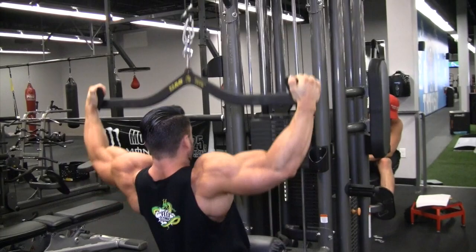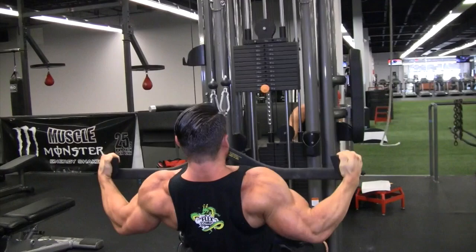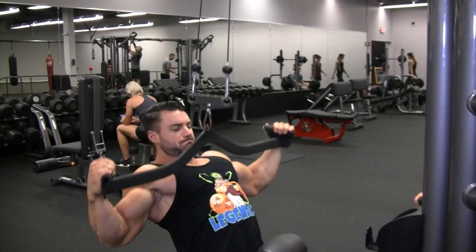I started off with a lat pull, a wide grip. I do these to really start firing the lats — really focus on the stretch and then the contraction at the bottom, but really follow through with the full stretch, really get the lats going. The main focus is building that width.